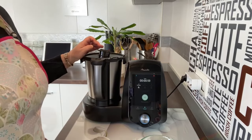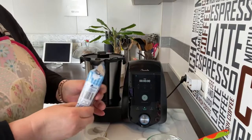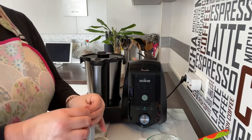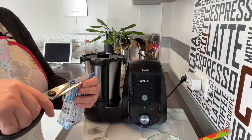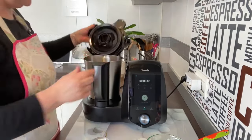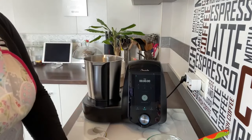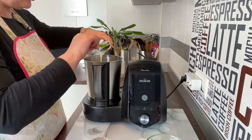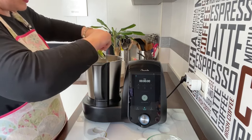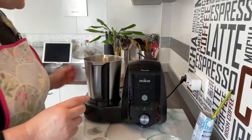Vamos a mezclarlo un minuto a velocidad 4, para que se nos mezcle bien. Ya está terminado. Voy a coger unas tijeritas y vamos a abrir la nata. Aunque si la tenéis a temperatura ambiente, como está haciendo calor, casi se hace sola. Fijaros qué espumoso y qué bien ha quedado; es muy importante que lo mezcléis bien para que luego no se encuentren trocitos. Queda más cremoso que si mezclamos todo junto.